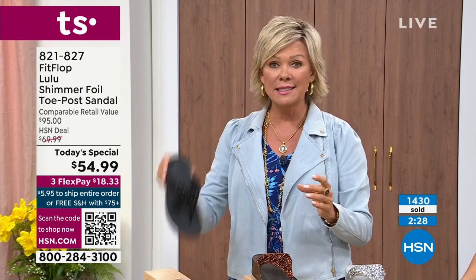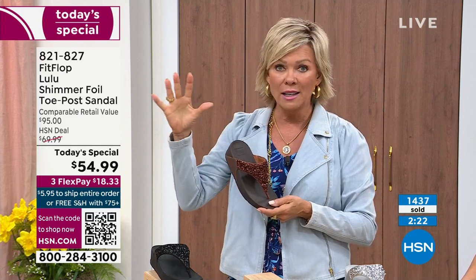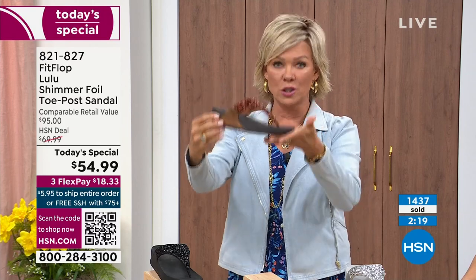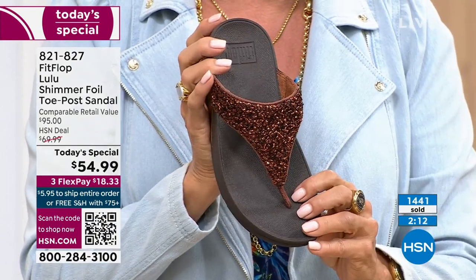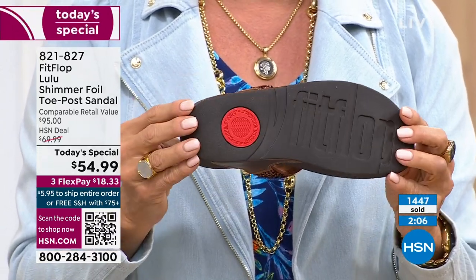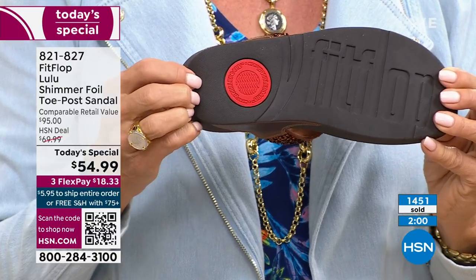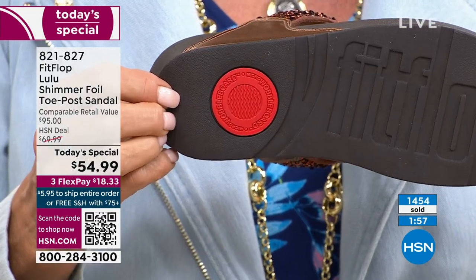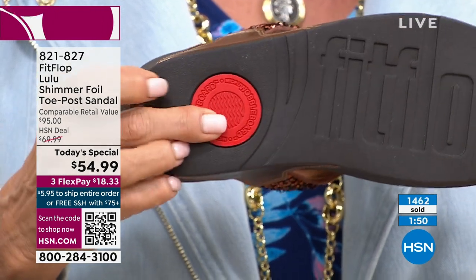The Lulu — this design and construction — out of all the styles that FitFlop has been designing globally, this is the number one best-selling construction, silhouette, and style. This particular version is completely exclusive to HSN today. And that part of the construction we see on the bottom — that's part of the slip resistance, and it's also to show that you have an authentic FitFlop sandal or shoe. It's part of that firm cushioning in the micro wobble board that helps to absorb shock and diffuse pressure.